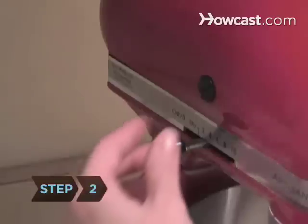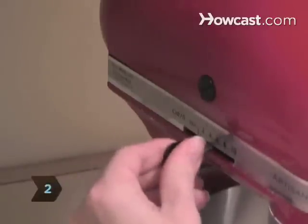Step 2. Gradually increase to a high speed. The cream will start to look fluffy, like whipped cream. Then it will turn from white to pale yellow and begin to separate.